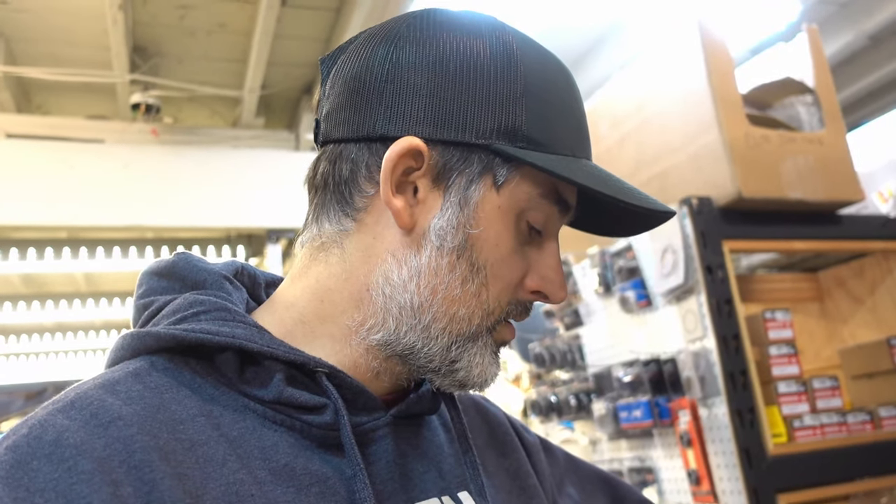Good morning, guys — or evening, wherever you are. It's about 9:30 Monday morning. One thing I want to go over: I get a lot of guys saying they want a 70cc kit on their bike and asking what the differences are — why is one kit a hundred dollars and why is one kit three or four hundred bucks? The differences are going to be quality, horsepower, quality materials, and the parts that you get in that kit.